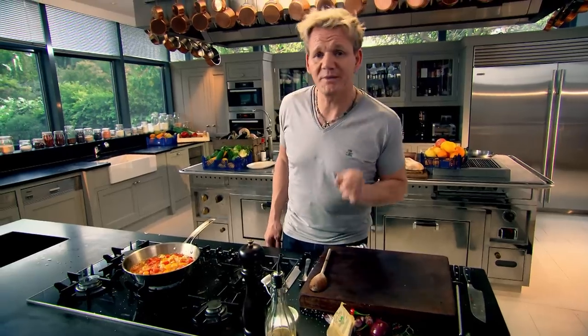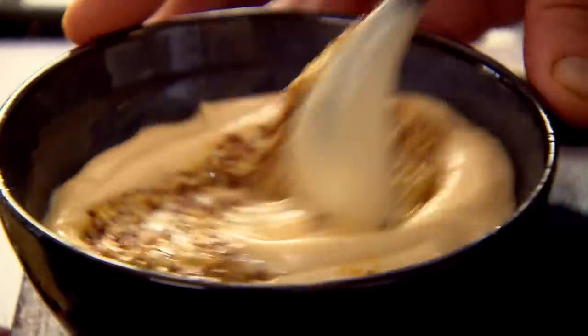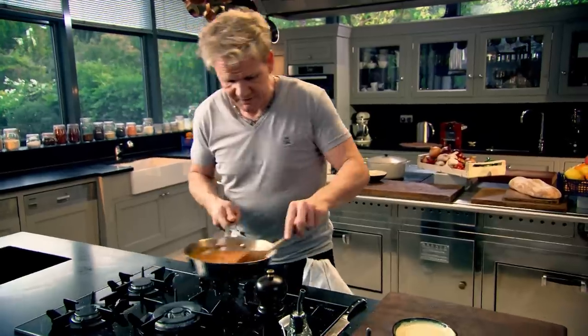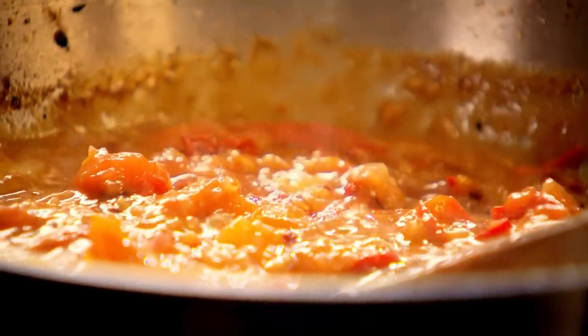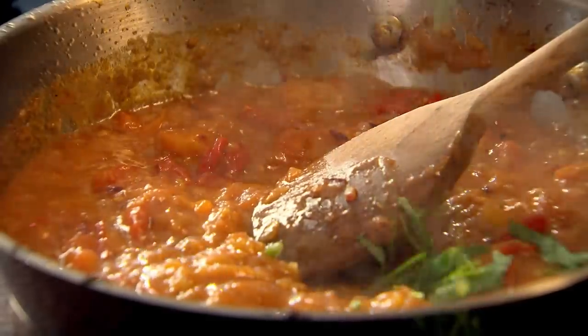A steak sandwich would not be complete without the most amazing mustard mayonnaise. Simply add three tablespoons of mayonnaise to three teaspoons of whole grain mustard. Now, I've got the relish almost down to a really nice jam. I want to make that relish a little bit more fragrant — some basil. Slice it through and sprinkle that basil in there. Beautiful.